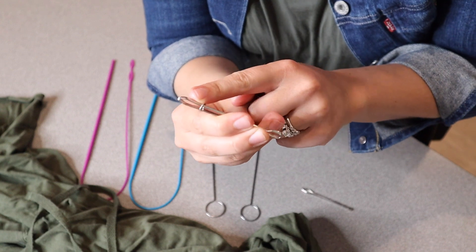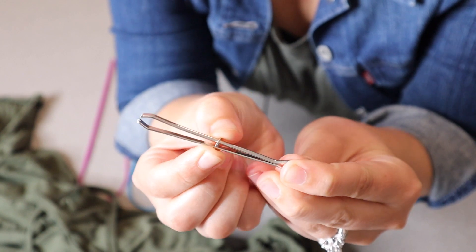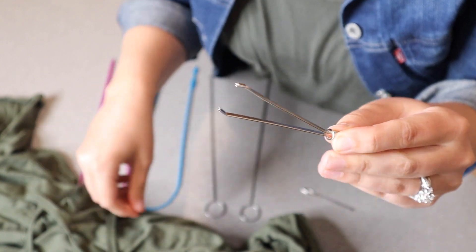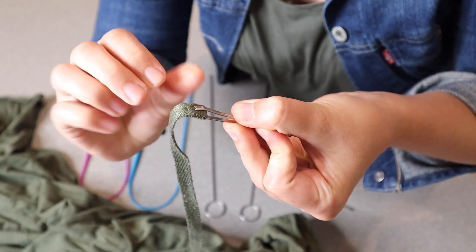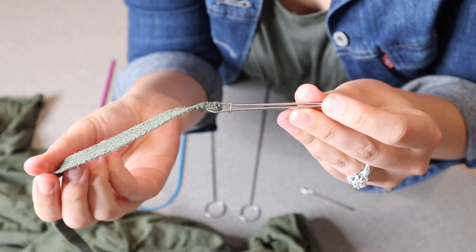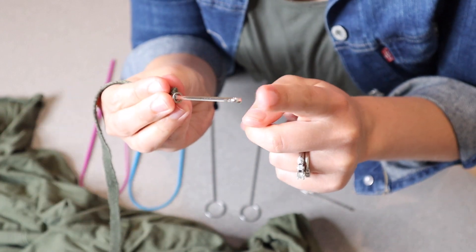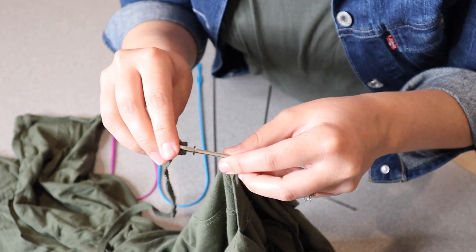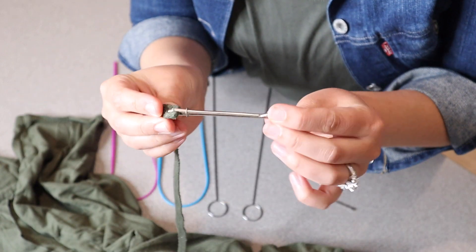Here is the second metal drawstring threader that it comes with, and this one's a little bit different. With this one you're actually going to pull this little tab down and put the string you're going to thread through into this little clamp. So this is what I would use for this size of a drawstring. You're going to clamp it down right here and pull this little circle over so it clamps down nice and secure. You can see that's pulling nice and snug, and now you're going to thread this part through the hole and pull it all the way through. It'll be really easy to feed through because this is metal.